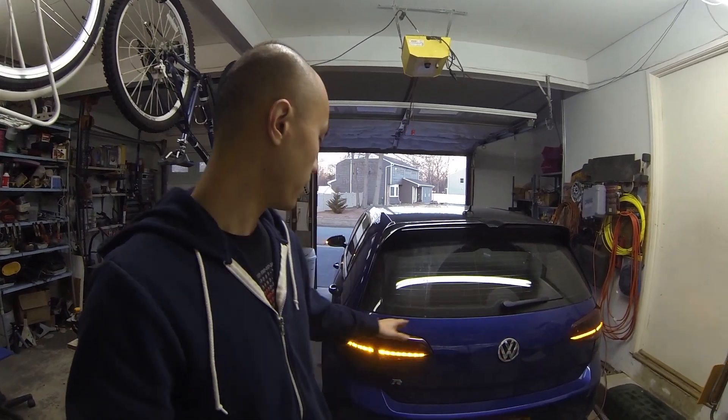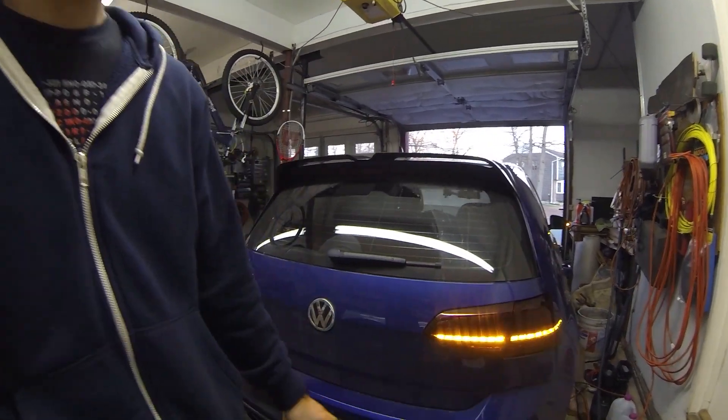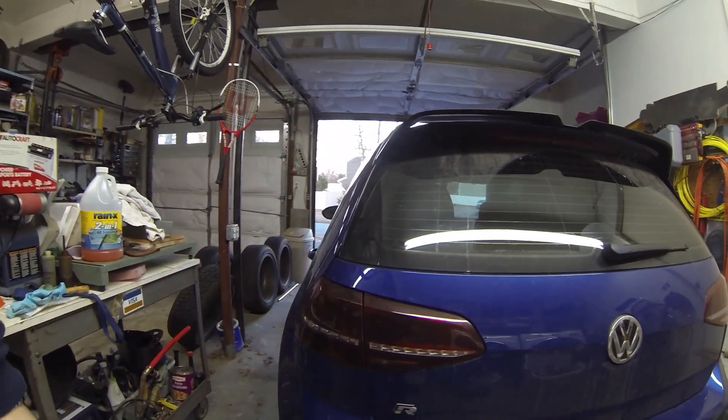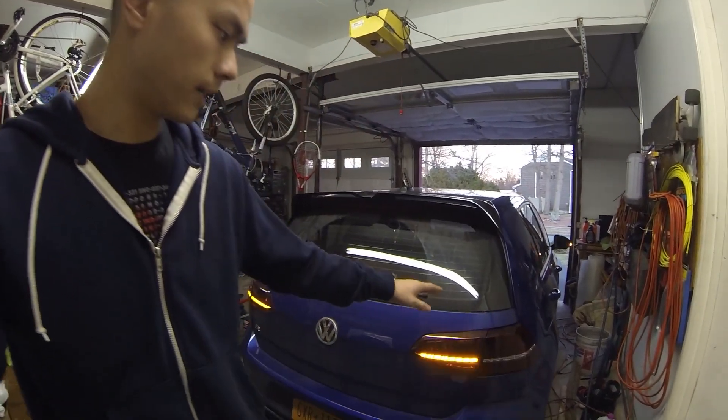Recently I came across a video of a product which actually allows your amber turn signals to get this sequential looking effect. As you can see on the right side I've already installed my version of the sequential taillights, whereas on this side is the side I'm going to show you guys how to do. And it's actually really easy. I looked at the harness that's sold to get this effect and I said, wait a second, this looks a little too easy to do.